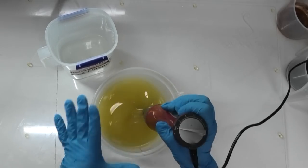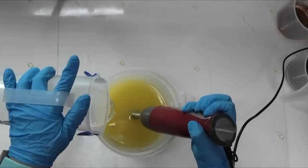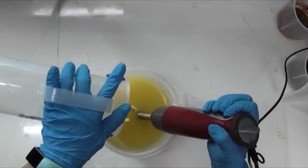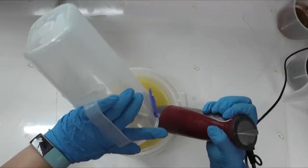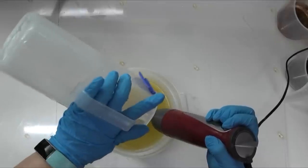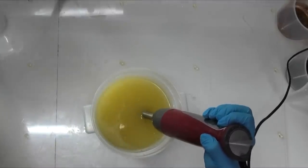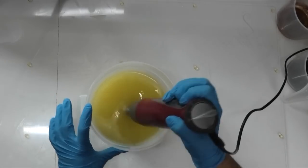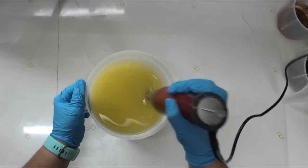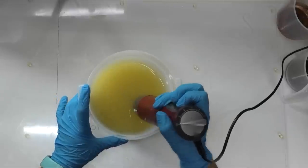Let's jump into making this soap. I have got my oils and my lye water solution all down to room temperature. We have got some beautiful weather for soaping. Our autumn is finally starting to kick in, getting lovely cool mornings. It warms up by lunchtime and then the evenings come cool again, so it's kind of perfect weather for soaping. I've just poured my lye water solution into my oils, I'm going to give it a quick mix and then split it up for three different colours.